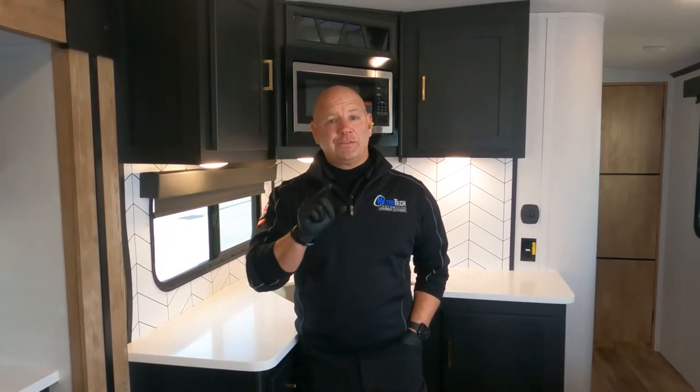Hey guys, my name is Jason and today's video we're going to talk about how to apply the paint and fabric protection system to RVs and trailers.